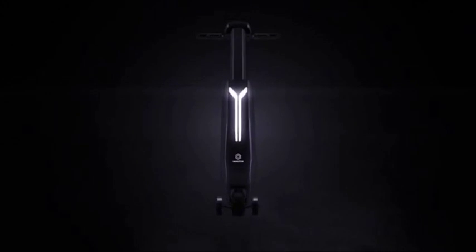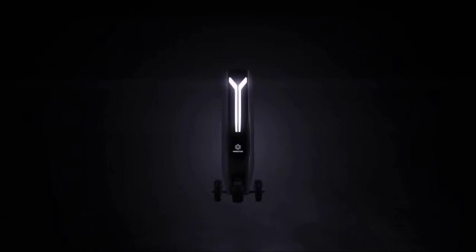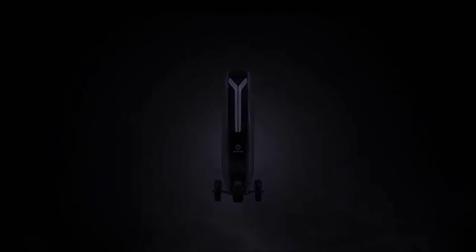We are creating a revolution in personal transportation. This is the future of personal transport.